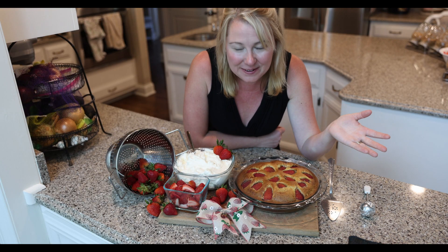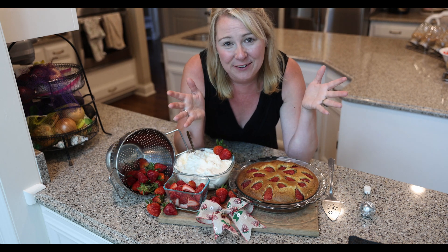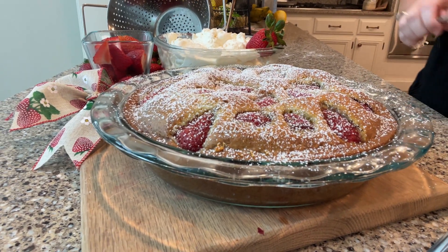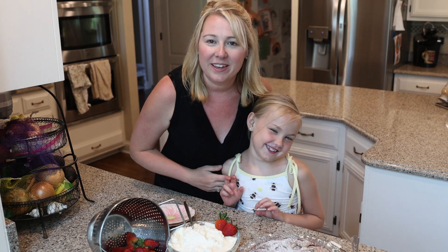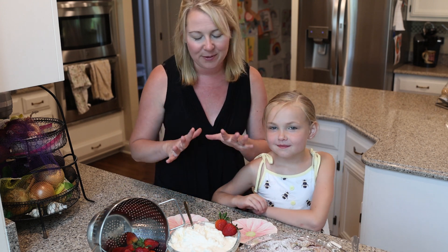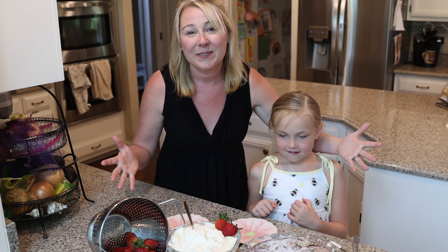Here we are — we've got our cake, our strawberries, our whipped cream. Nothing says summer like a dessert that looks like this. Now for the final touches. I told you a little helper would pop up if she smelled cake — and here she is, she's ready for the taste test. We've got our powdered sugar on top of our cake. It looks beautiful, it looks homemade, and it is — it's from scratch, so it's made with tons of love. And here we are, we're ready to taste test.